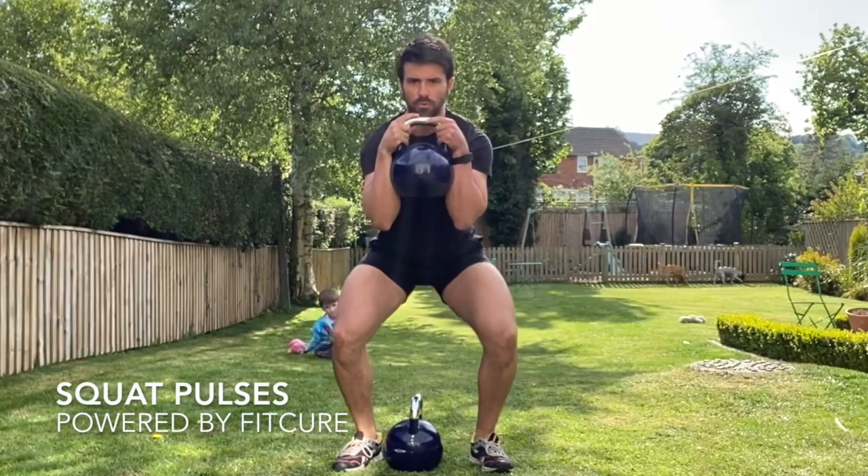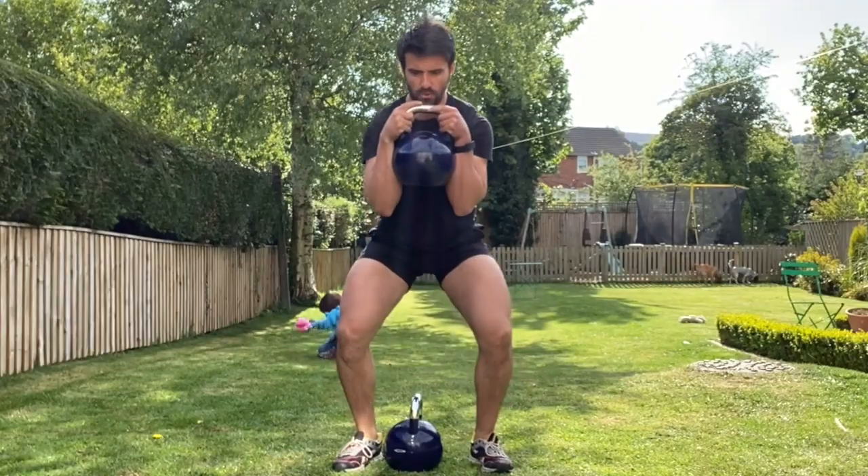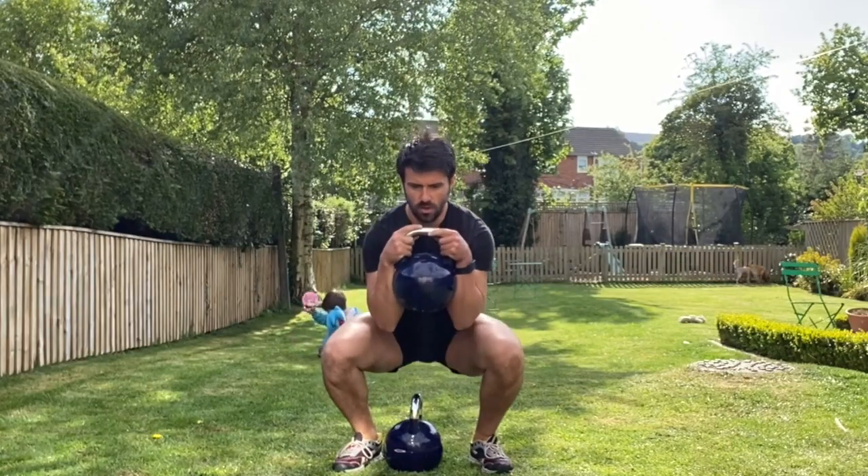Squat pulses. Descending to your squat position, holding your kettlebell in front of the body with the elbows touched. From there with your feet toed out 10 to 15 degrees and your ribcage stacked on top of your pelvis,